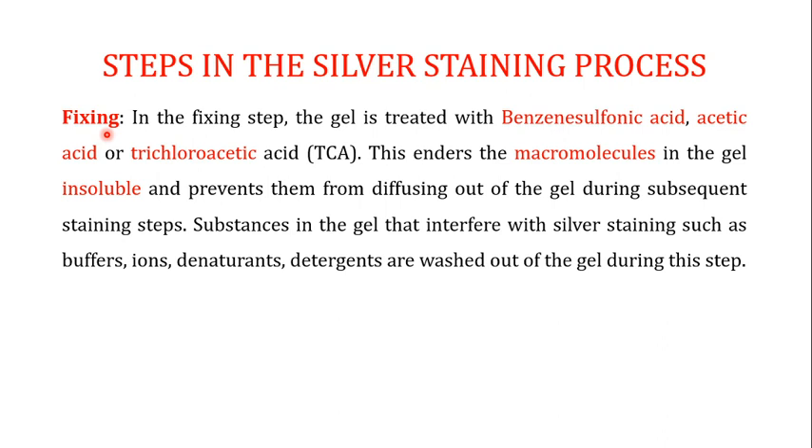When talking about the steps involved in the silver staining process, the first step is the fixation step. In the fixation step, the gel is treated with different acids such as benzenesulfonic acid, acetic acid, or trichloroacetic acid; sometimes methanol is also used in this fixation process. You won't use all of them — you selectively use one, whether acetic acid or trichloroacetic acid.